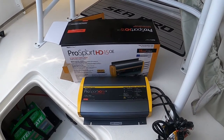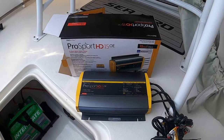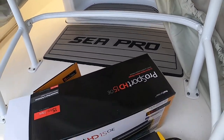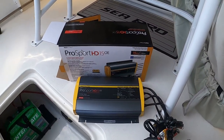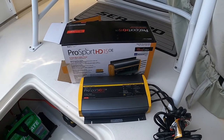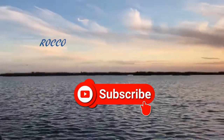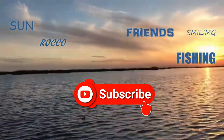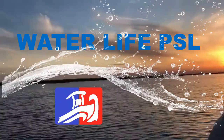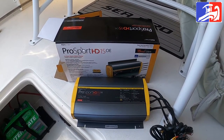What's going on guys? Today we're going to be starting the Pro Mariner Pro Sport HD 15-amp three-bank onboard marine battery charger. We're going to be starting the charger on a C Pro 219 and we're going to show a step-by-step how we are doing it. So yes, today is the day we're gonna be starting the battery charger.